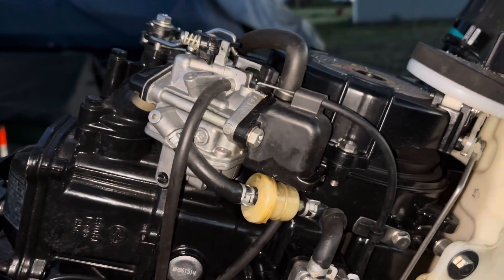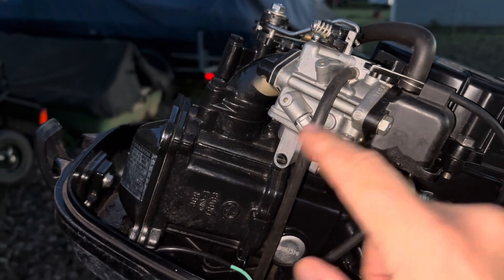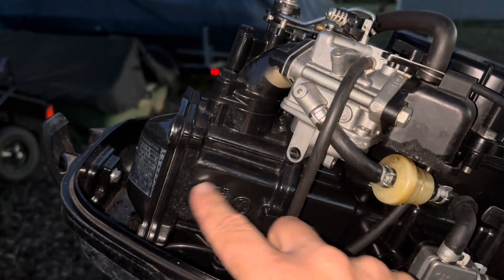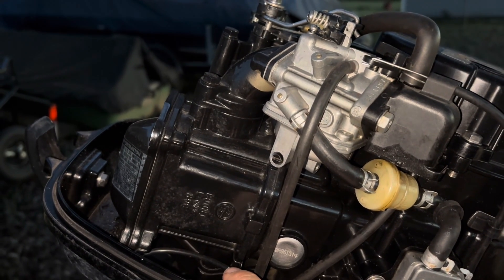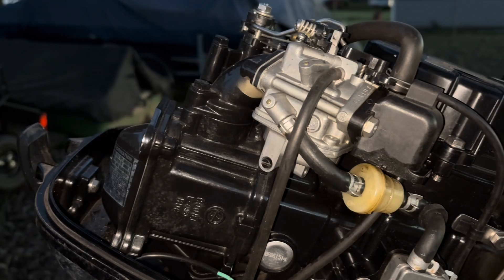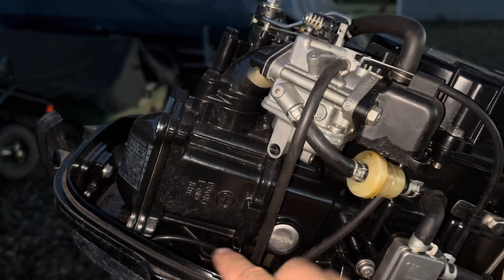So that's why when you engage the choke, you're pulling in more gas to make up for that difference — because of all the gas you're losing from vapor form to liquid form when it touches the internal components of the engine. When your motor warms up, that's why you don't need a choke, because you have less condensation and less need for extra gas.